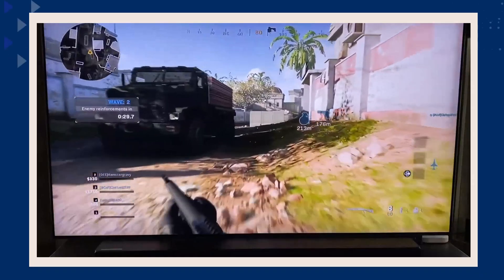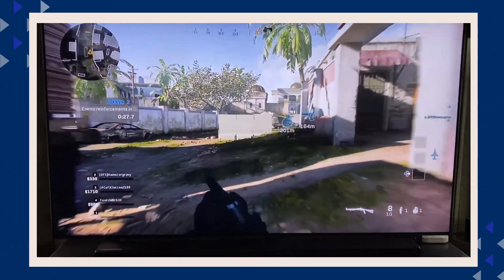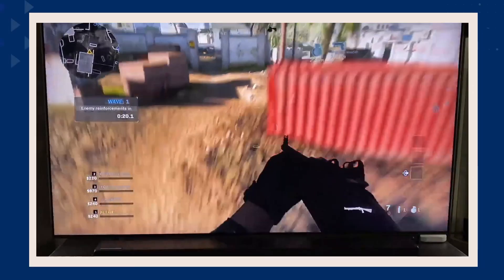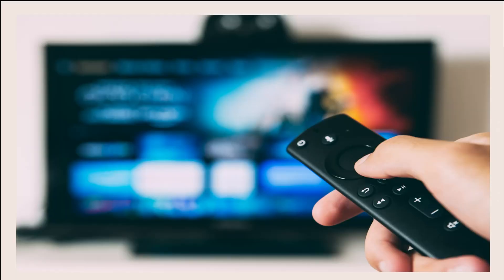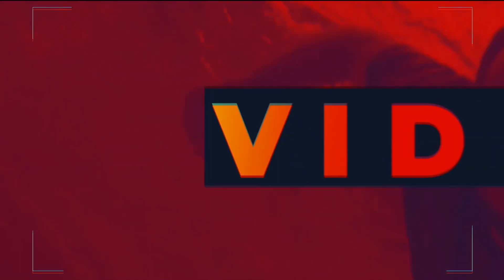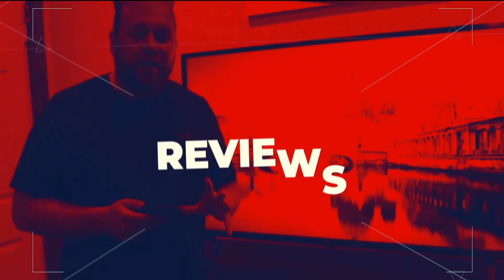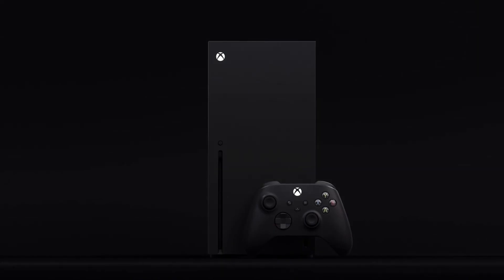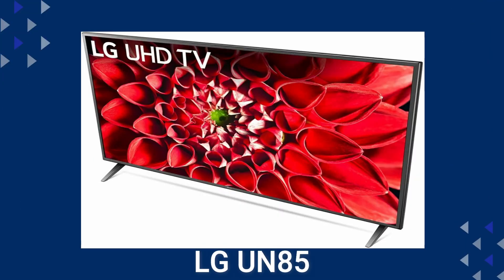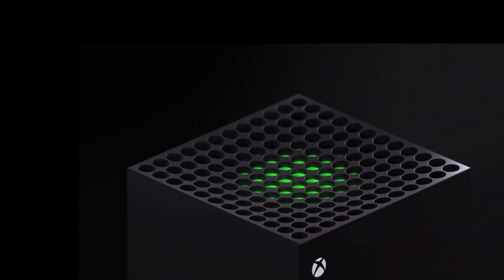The new gaming consoles are out, and maybe you are a gamer looking to upgrade your gaming experience by getting a new TV that will showcase what these new consoles can do. On today's tech video I'm going to help you decide if this is the TV that is right for you. The PlayStation 5 and the Xbox Series X are out, and you're wondering if the LG UN85 is the best TV for these new systems.